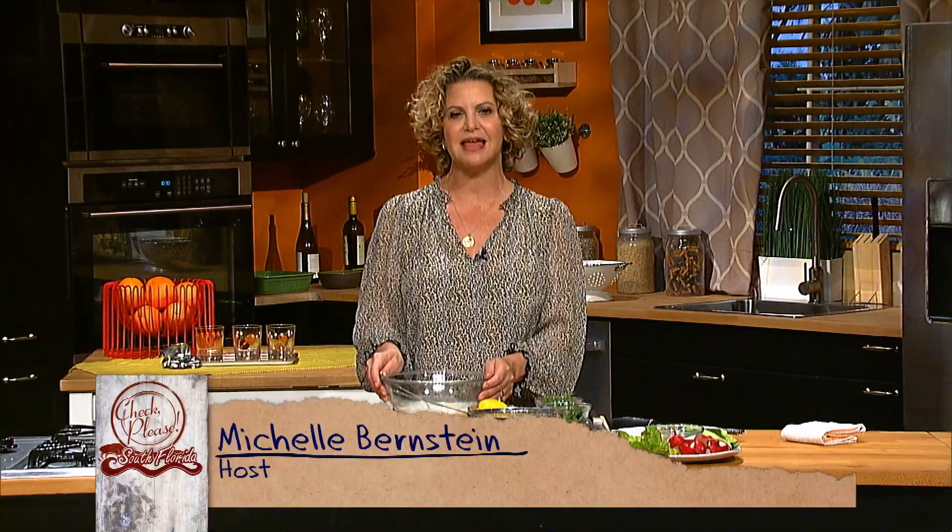Have you ever wondered how to make good tzatziki? Well, it's not that hard and it's so good. You can use it to dip pretty much anything into it, but it's also a really good topper. Burgers are great with tzatziki. My favorite thing is to eat it with my tuna salad. So let's make tzatziki together.